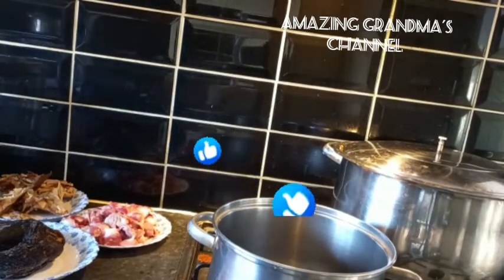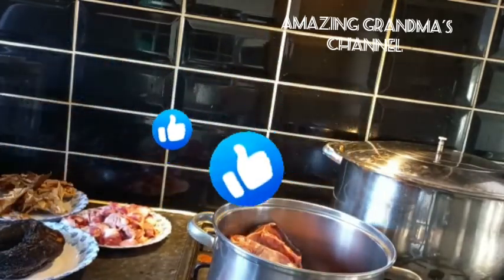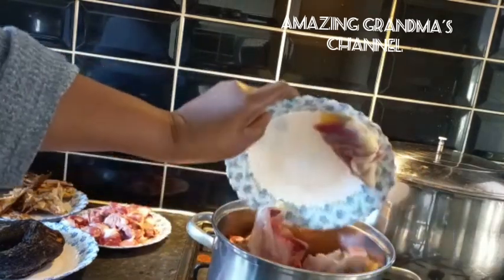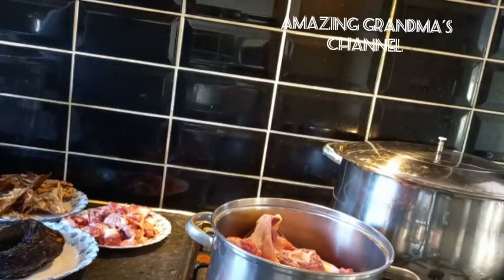I'm going to cook all the protein and meat together now because they all have the same texture to cook. I added the goat meat, the chicken, the cow tail, and the gizzard all together to cook for 30 minutes.